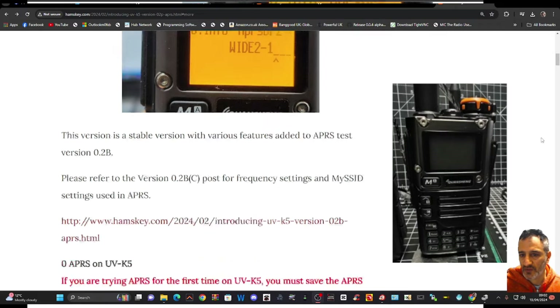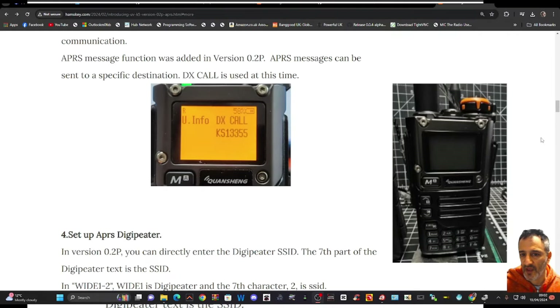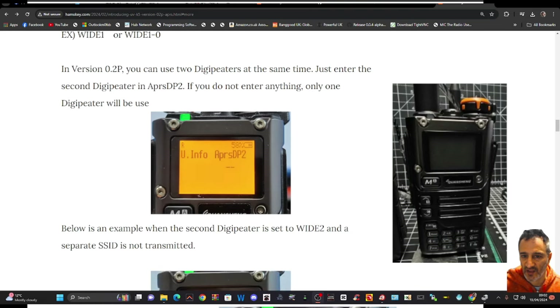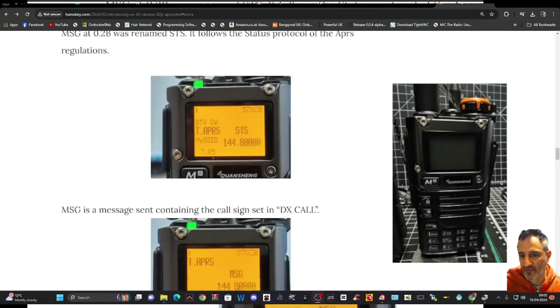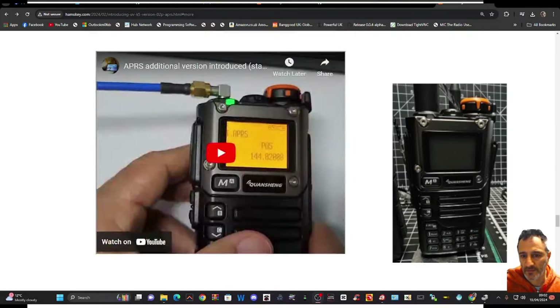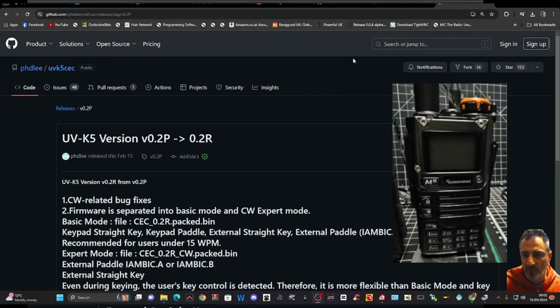You can see my K6 in the background, but you can use the K5. All the instructions are there to enter your location data, your SSID, etc. Read that carefully, but scrolling down there is a GitHub link — click that and we get to this page here.